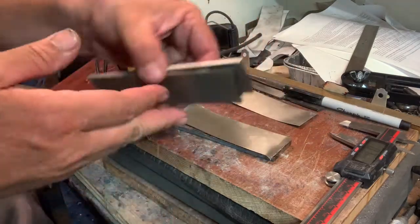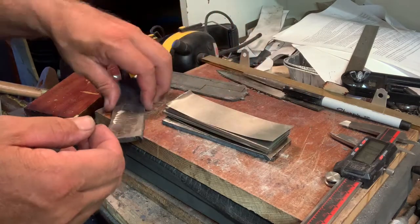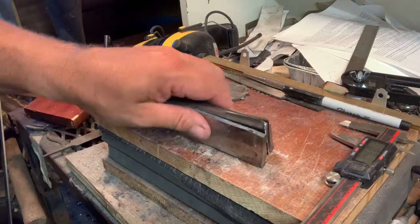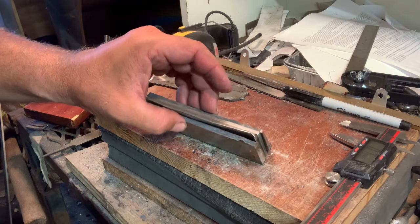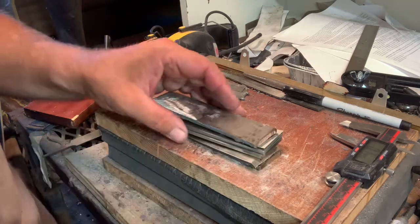The stack will go: cable Damascus, nickel, two layers of 1075, another layer of nickel, and then cable Damascus. I need to go in and get them all cleaned up really good on the grinder, tack it together, put a handle on it, forge weld it all together, stretch it out, and go from there.